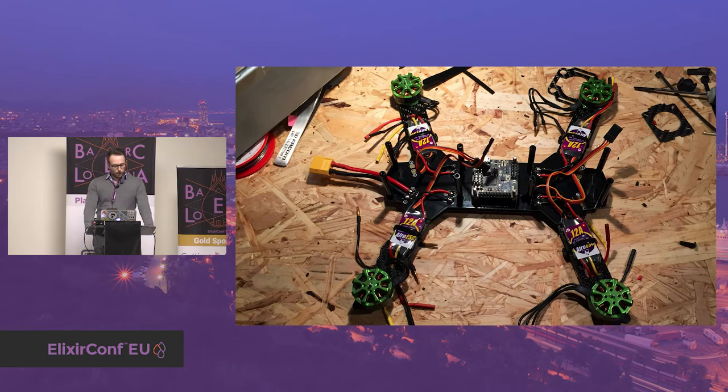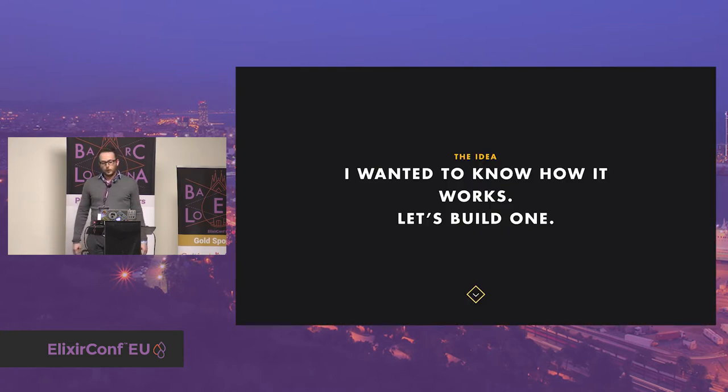I put everything together and configured it. That was my first drone, so I didn't know what to expect. My first flight was a big fail — I broke it after one week. After building and rebuilding, I found them very impressive in the way they were flying: super smooth, stable, and fast. I wanted to know how a quadcopter works, and for me the best way to understand something is to try it myself. I started reading articles about quadcopter operation, and then the idea of creating my own from zero started to obsess me.